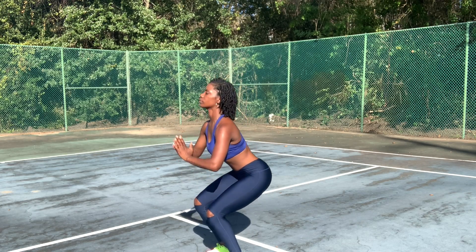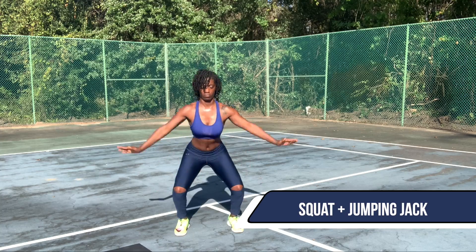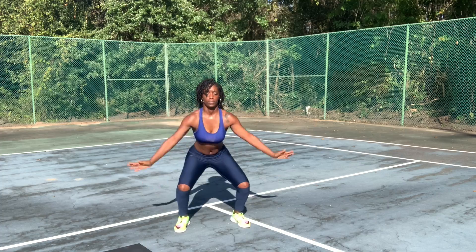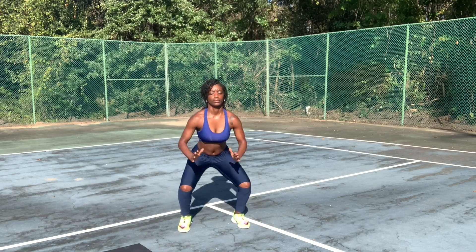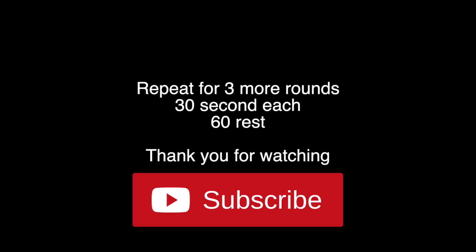Almost finished with round one. Last exercise, we have squats and toe jumping jacks. Wow guys, you made it to the end of round one. Give yourself a pat on the back. Don't forget to like, subscribe, and comment. And I'll see you guys in the next one.